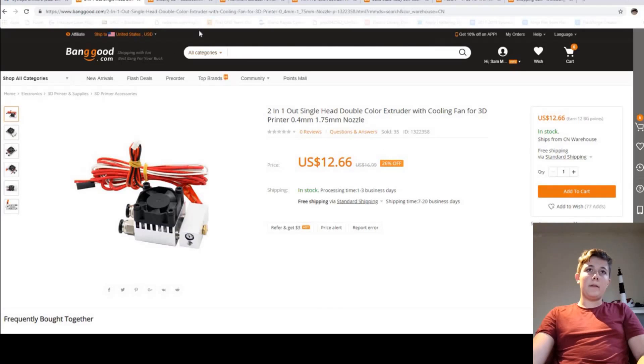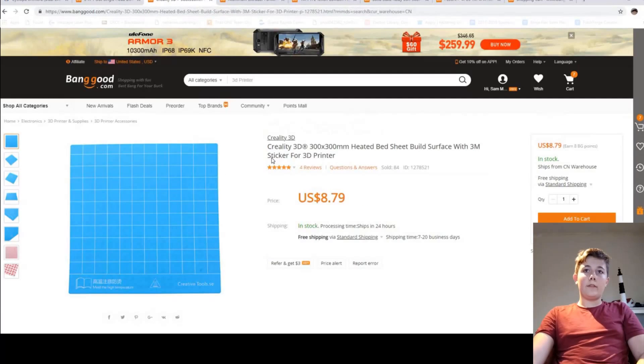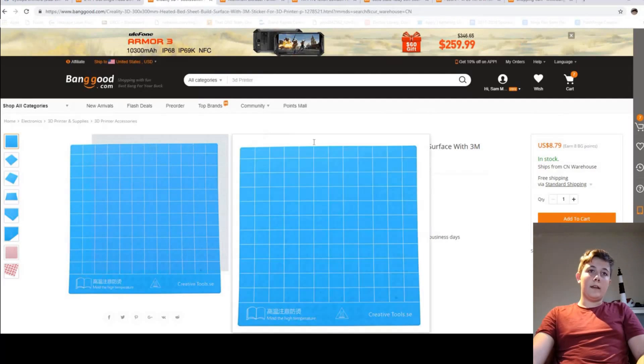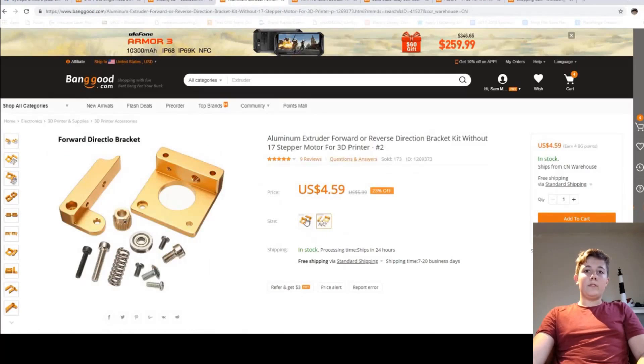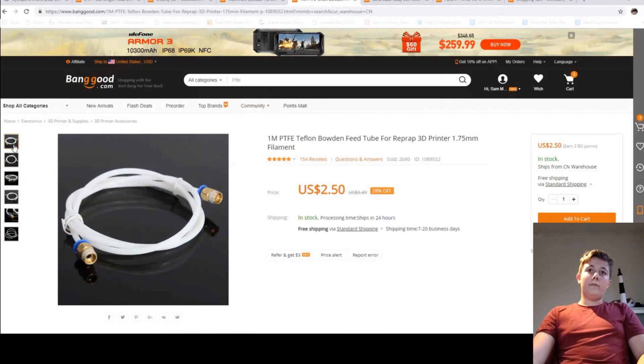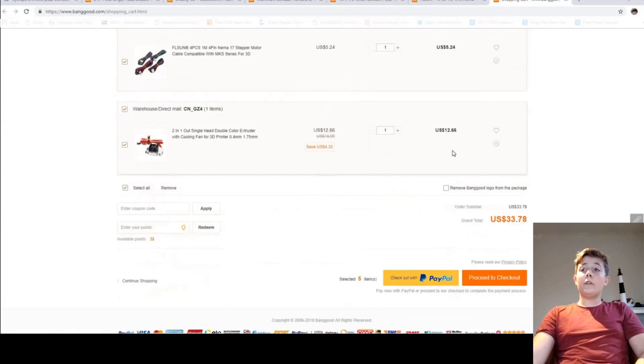Since I was getting my main part from Banggood, I decided to find all the other parts there too. I found a Creality 300mm build surface sticker that I can cut into four parts for my 150mm bed, one of each of two extruders for my Bowden setup, a meter of PTFE Bowden tube for $2.50, and a pack of stepper motor wires. All of those items totaled only $33, so if they work out, this is going to be a very cheap printer.